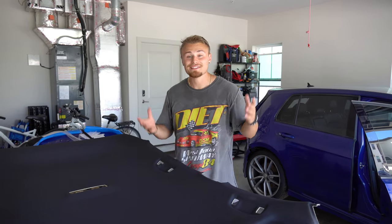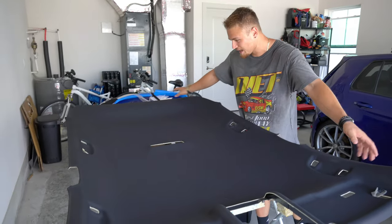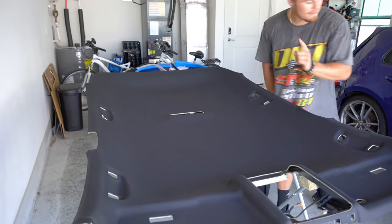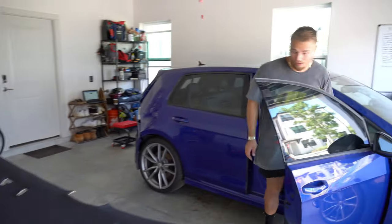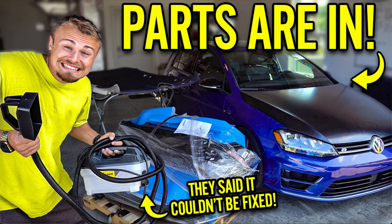That is a wrap for today's episode. We have completely repaired the creases out of the headliner — it's as if we bought it brand new. Both seatbelts have been repaired and successfully reinstalled into the car, the headliner was taken out, and we have officially replaced all the curtain airbags with new ones. If you're liking this content, make sure to smash the like button, turn on post notifications, subscribe, and I'll see you in the next video.